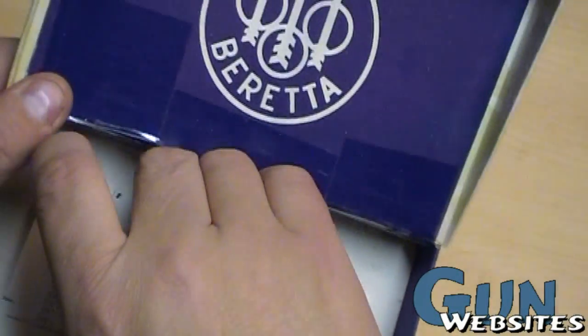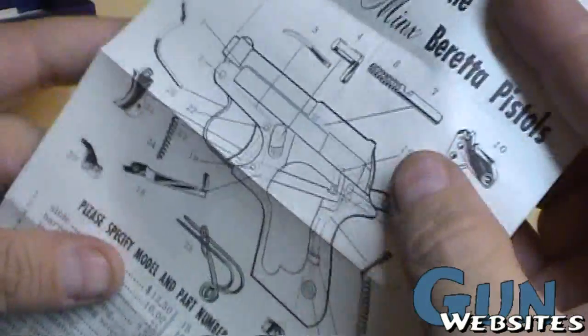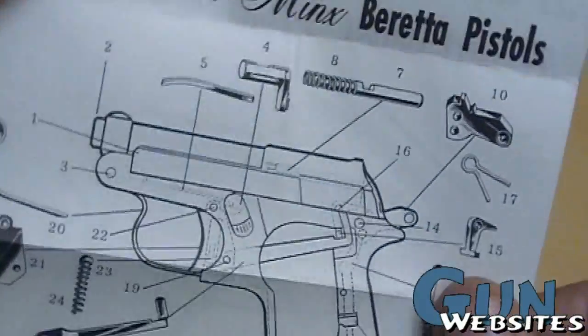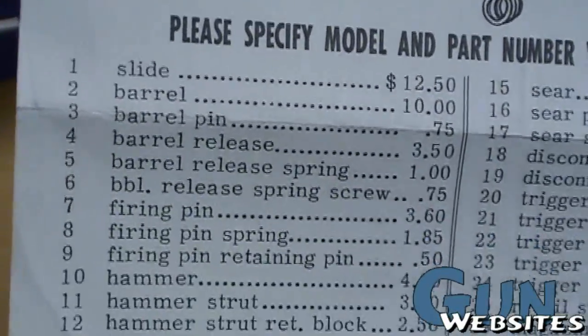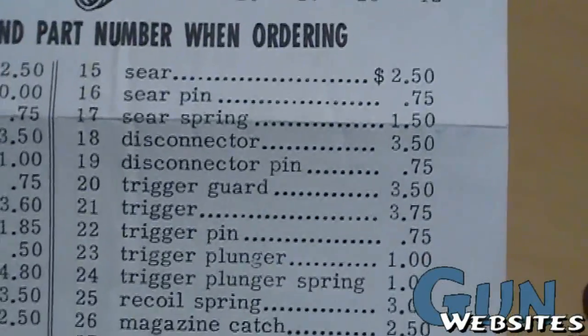We've got the manual there, and then underneath the manual it looks like we've got a parts list. This is both for the Jetfire and this little Minx, which is 22 short. There's a little exploded view — that's pretty cool. A slide costs 12 bucks — I suspect these prices might be a little out of date.